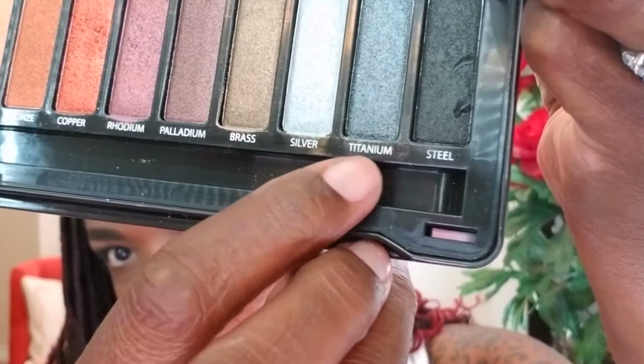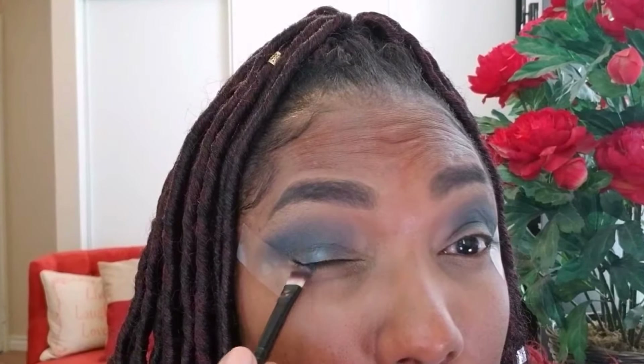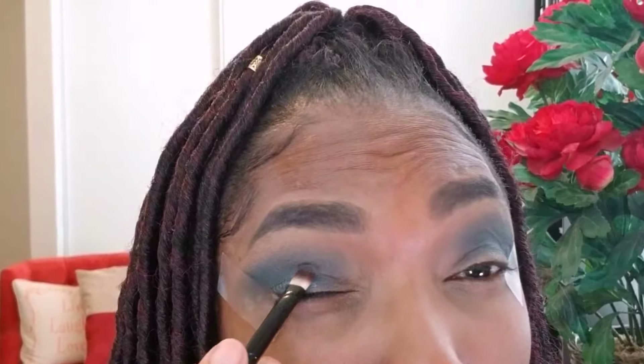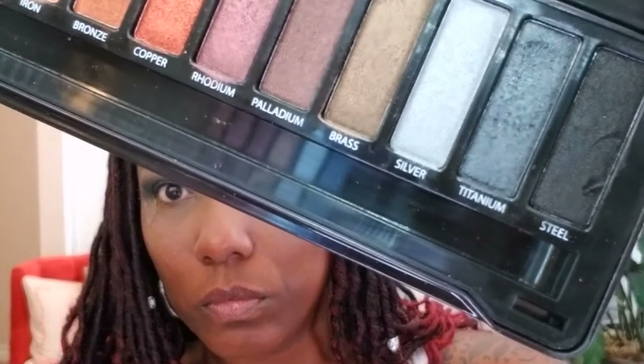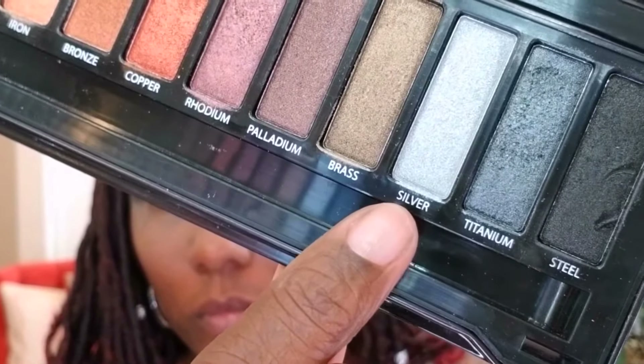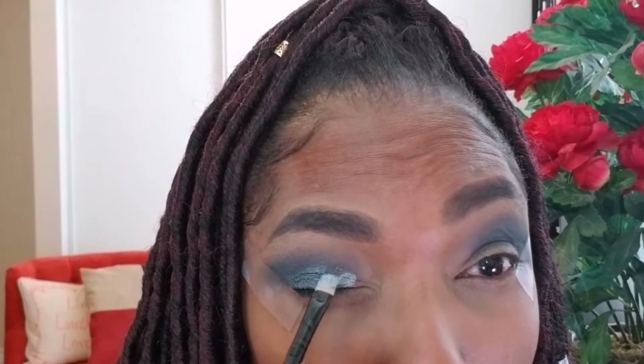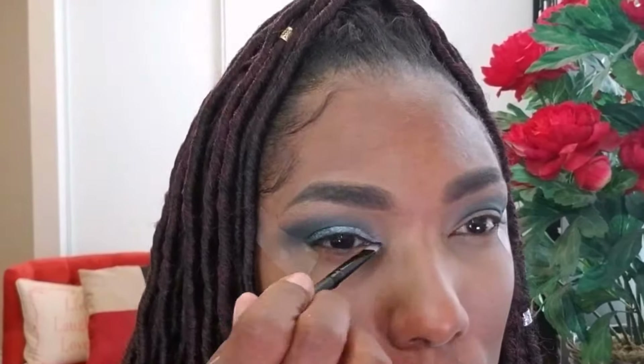Now I'm going into my Ocalon Metals palette. I'm going to wet my brush to get the highest pigment. The first color I'm using is Titanium, and I'm placing that in the outer portion of my eyelid, because I'm going to use two different shimmer colors on my lid. Now I'm going in with the lighter color silver, placing that in the inner portion of my eyelid — wetting my brush for this one too — and bringing it across to the middle of my lid, blending it into the darker shimmer shadow.